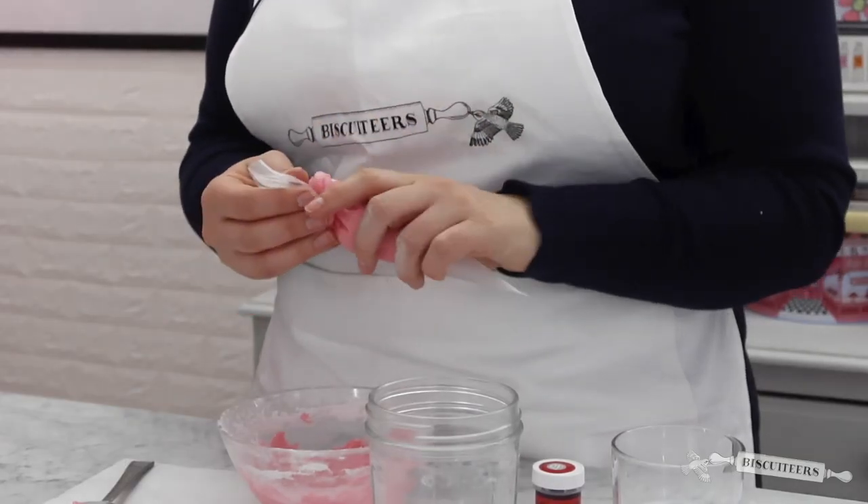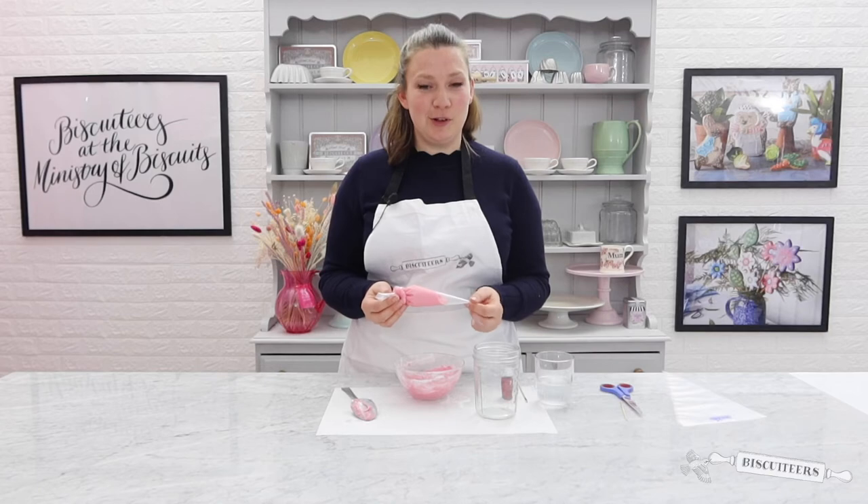Once you've tied the knot in the end of your bag, you're all ready to start icing with your perfect line icing. If you'd like to learn more tips and tricks of biscuiteering, hit the subscribe button below. In the meantime, we'd love to chat with you over on our Instagram page which is linked below. See you again soon. Bye!